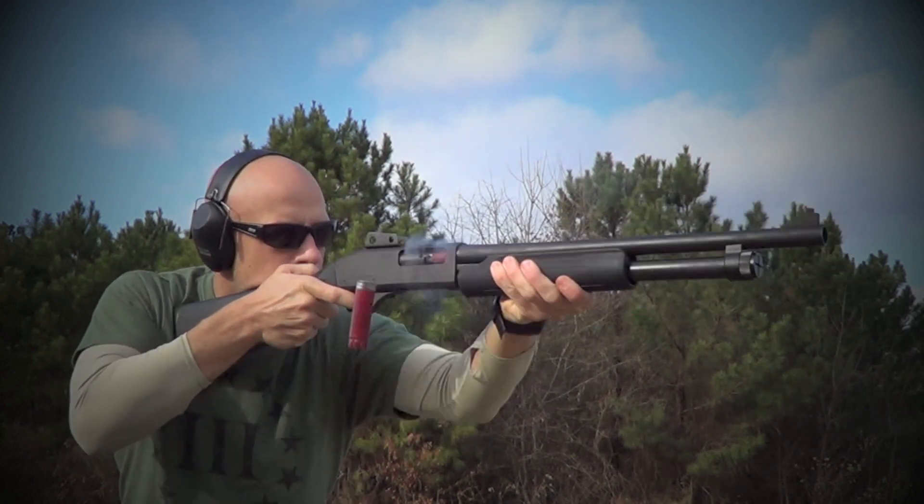That's kind of the con — they are on the lower end of noise reduction rating, but in terms of comfort, price, and more, they do really well. If you guys have any questions about the Peltor Shotgunners, feel free to ask over at my Facebook page or in the comments below. Thanks for watching, thanks for subscribing, and I hope to see you in the next video.